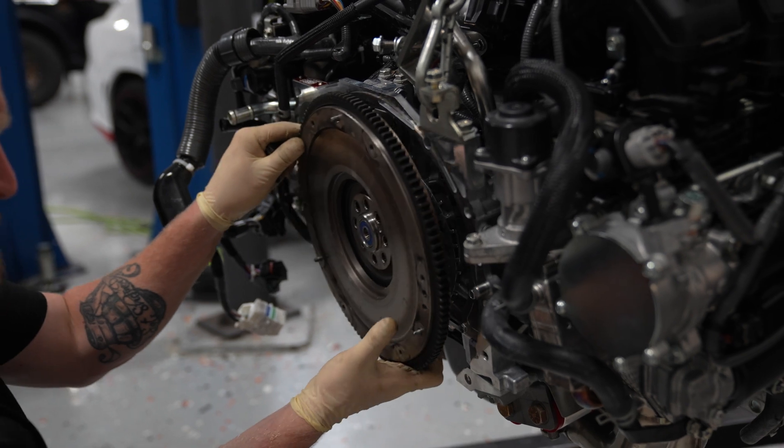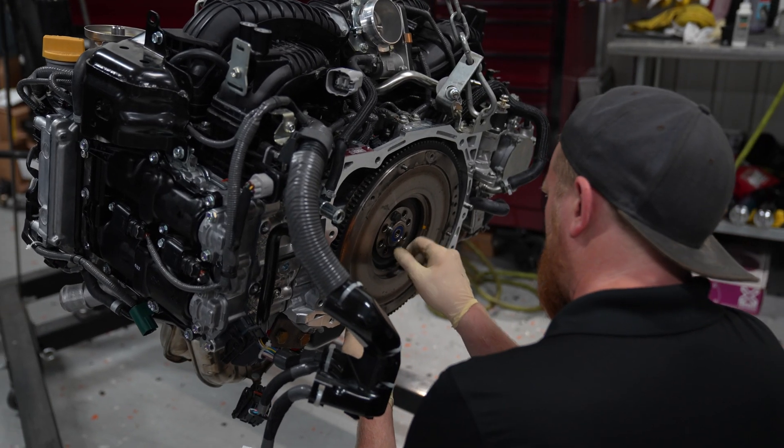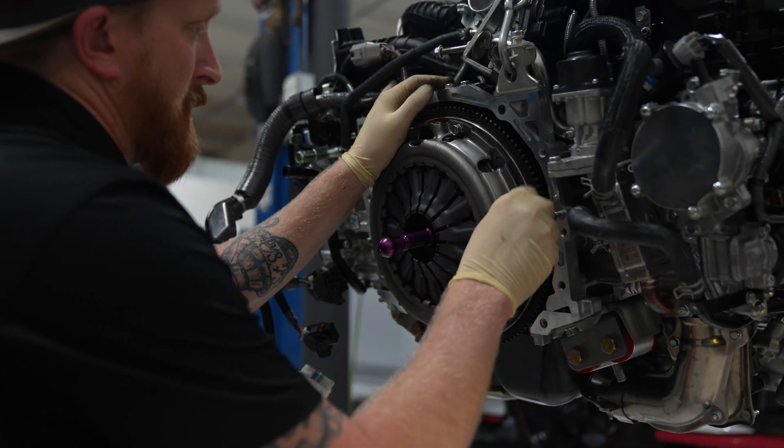The prototype FA24 is almost ready to go back in our car. We've still got a couple of things to do, including getting the stock clutch and flywheel installed. Part of our testing for this prototype FA24 is also going to be testing how much power the stock clutch can take. We're not really sure — we have seen some high horsepower 22 double X's online, but I guess we'll find out.